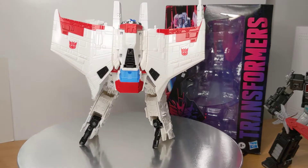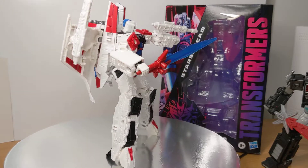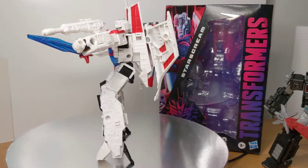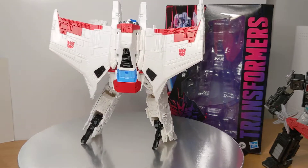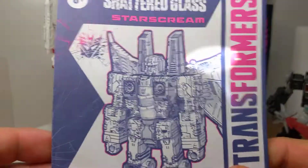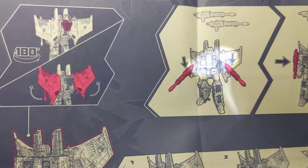It's the same figure that's been out several times in the Generations line. But this time with the Shattered Glass paint scheme, where basically Starscream is a good guy — a scientist trying to help things rather than be evil for a change. Nothing really too surprising in terms of the figure itself; it's exactly a repaint of the previous one if you've seen any of these Generations figures before.